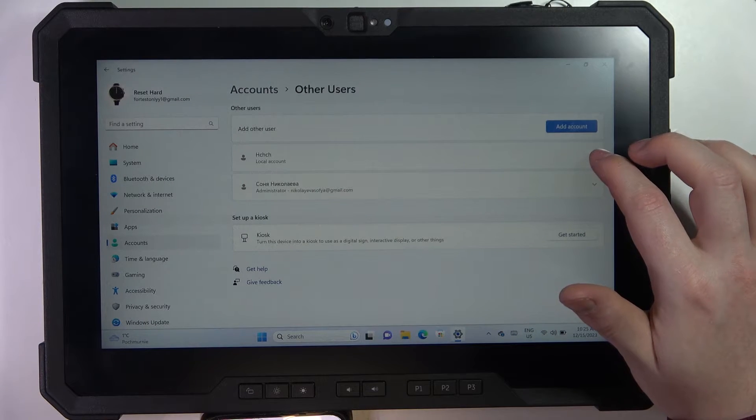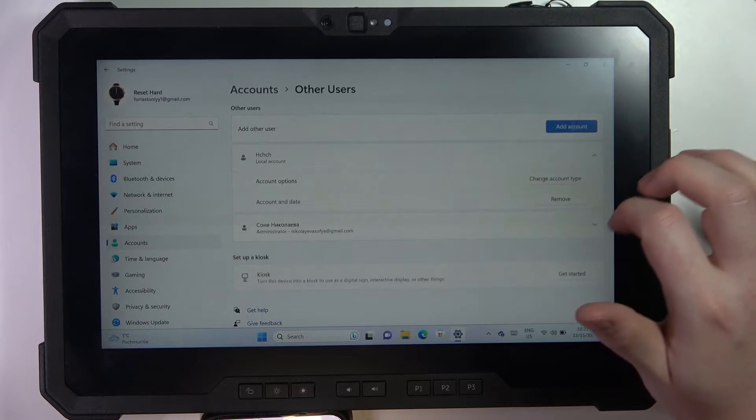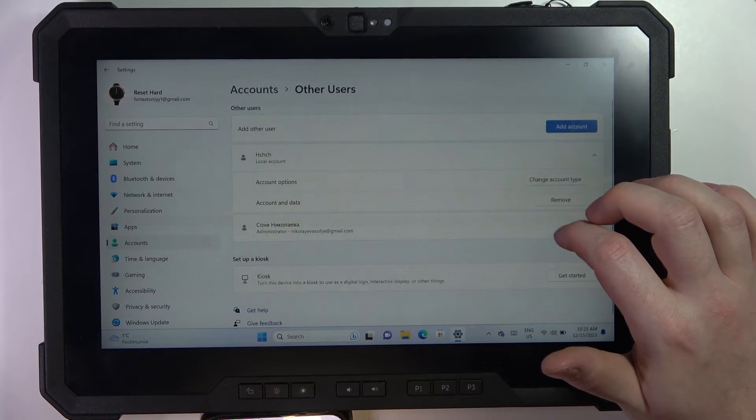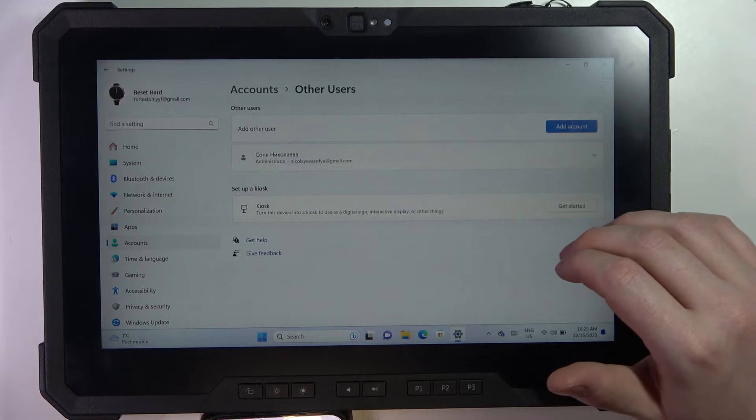Here click on the arrow next to the user that you want to remove and select the Remove button. Click Delete Account and Data and now it should be gone from your device.